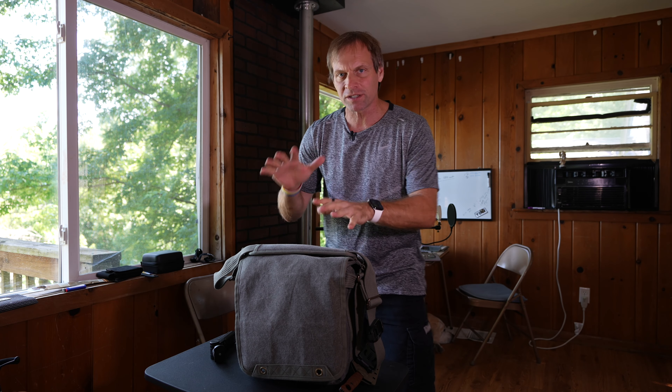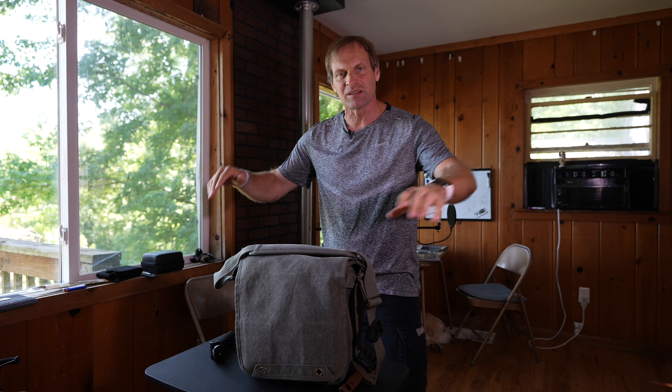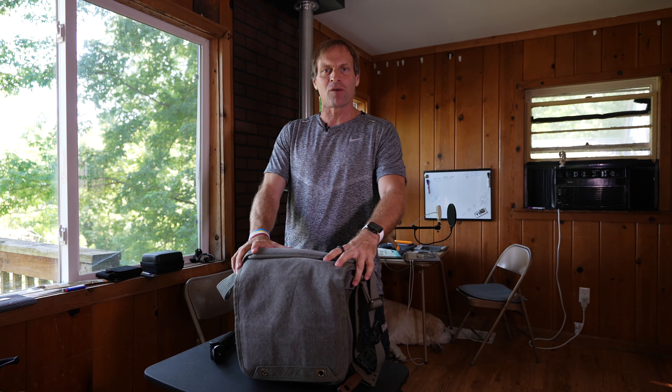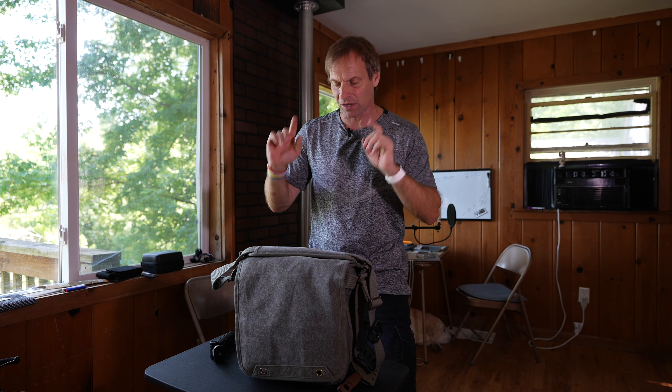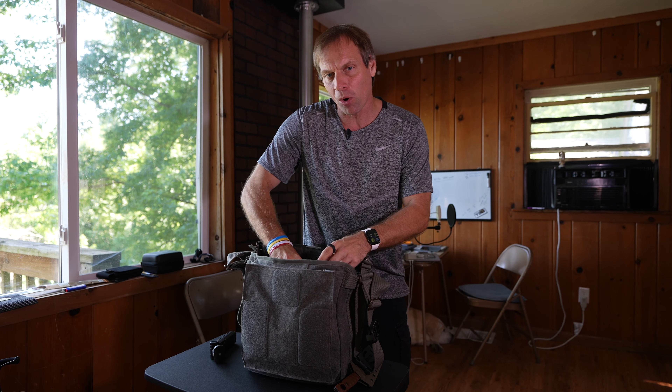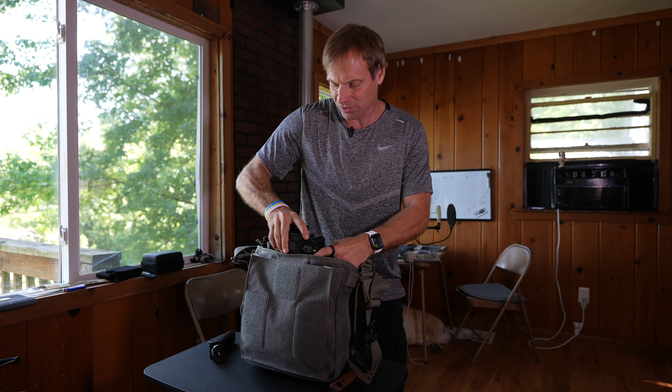What's crazy is typically I go for the latest, newest things in backpacks and bags, and I'm a bag junkie. But this one's been out for a little while, and I've been looking for a bag with the specific purpose that I could get into it and pull out my 70 to 200 lens.